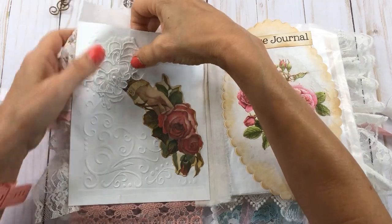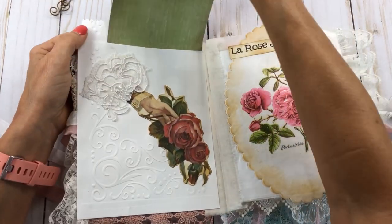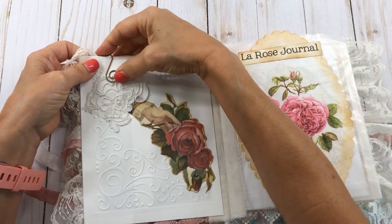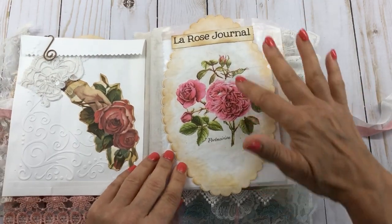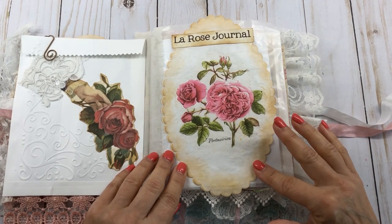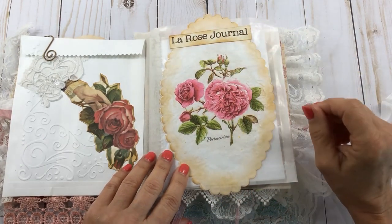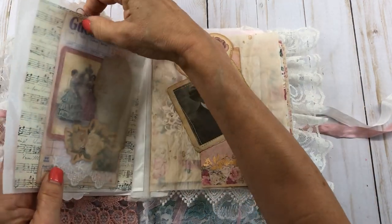I had to be careful about weight on this one, so I had to not over-embellish it — which was so hard because I love to embellish! I had to really watch myself to keep it under a certain weight. This is a paper doily I recently got from Tattered Dreams Denise, an oval one, and I put this napkin on there that says 'La Rose La Rose Journal.'